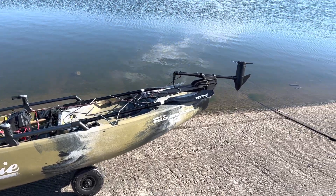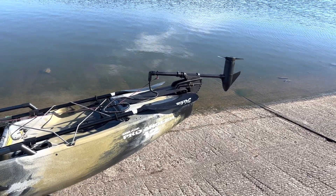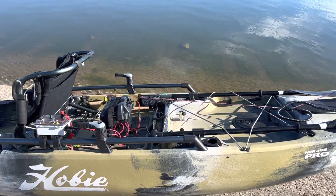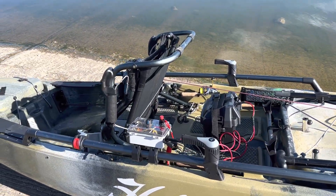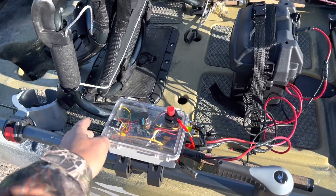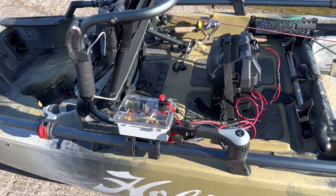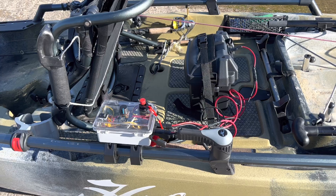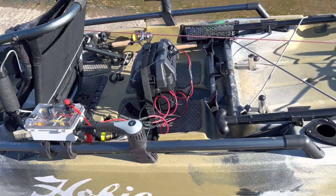Anyway, what I did here is I added a Minnkota 30-pound thrust trolling motor with the PWM control here, as you can see. I'll have all the parts in the description below if you guys are interested in doing this yourself.